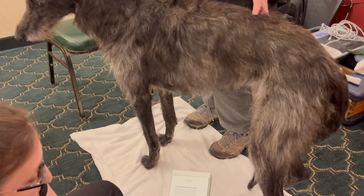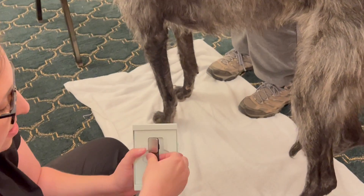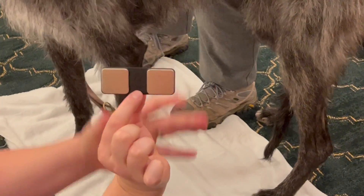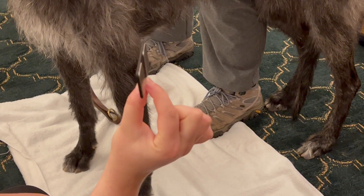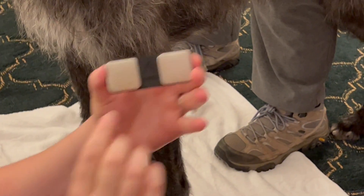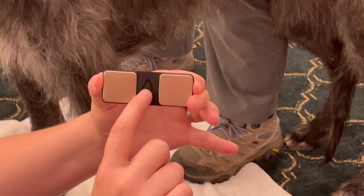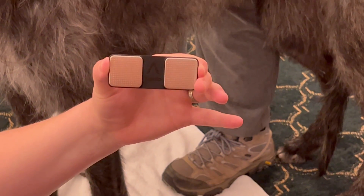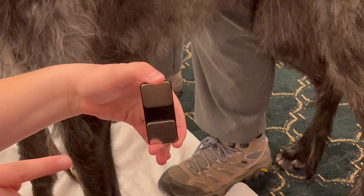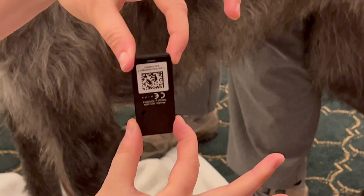This is the box it comes in. There are instructions if you need them, and this is all that it is — it's about this big and thin. The battery is already in place and will last a long time, so no additional batteries are needed. There is a little symbol that almost looks like an arrowhead, and that is going to be held towards the tail of the dog. These are the electrodes that need to make contact with the dog's fur.